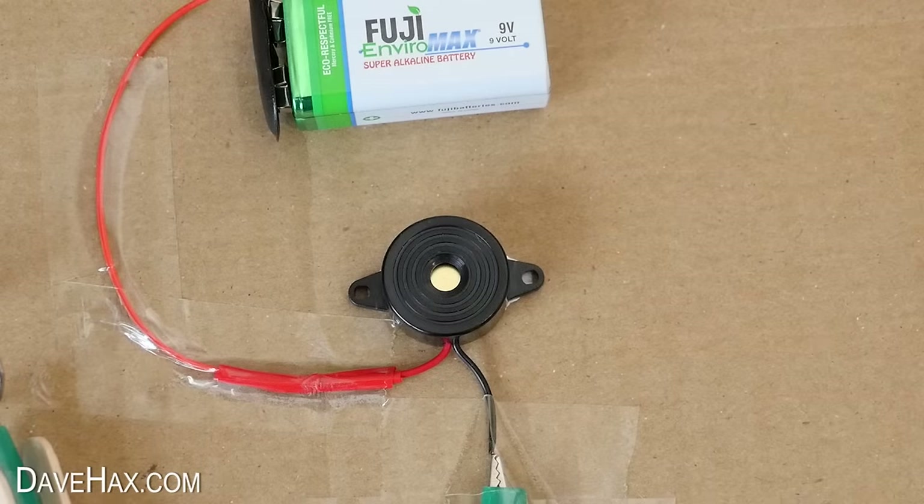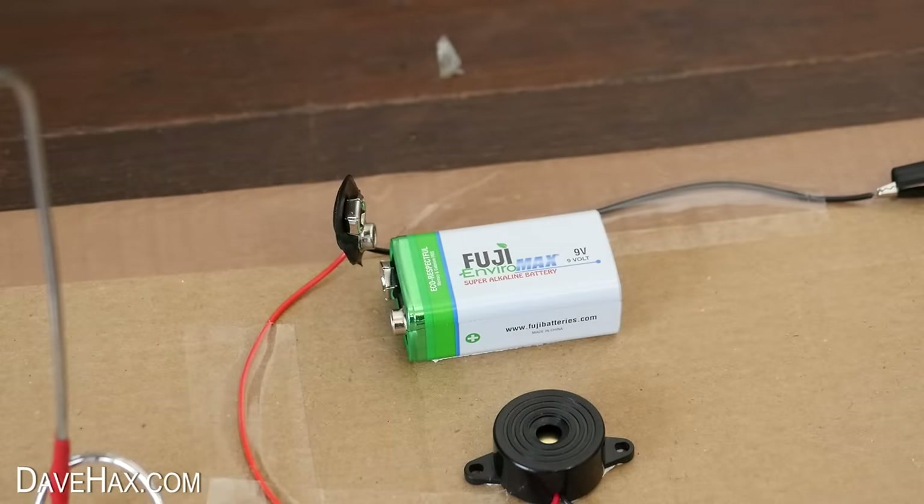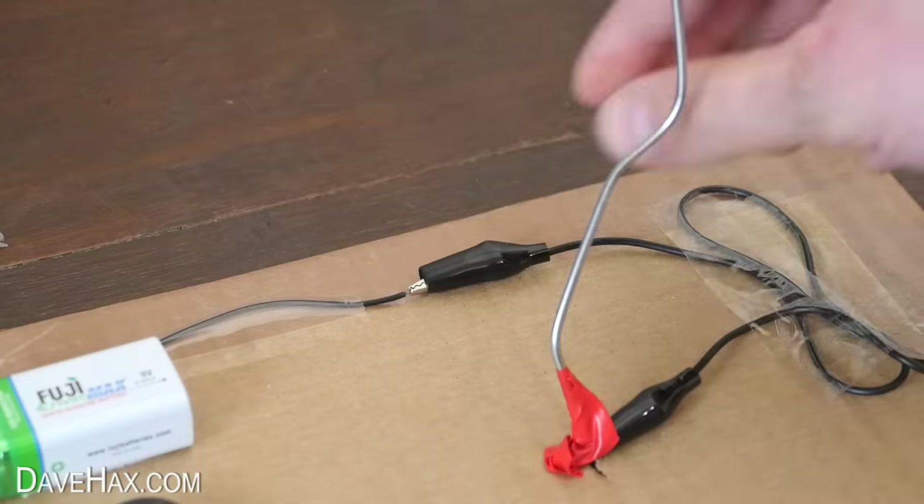If you're fed up with the bleeping and want to isolate the circuit, you can disconnect the battery or just unclip these leads.